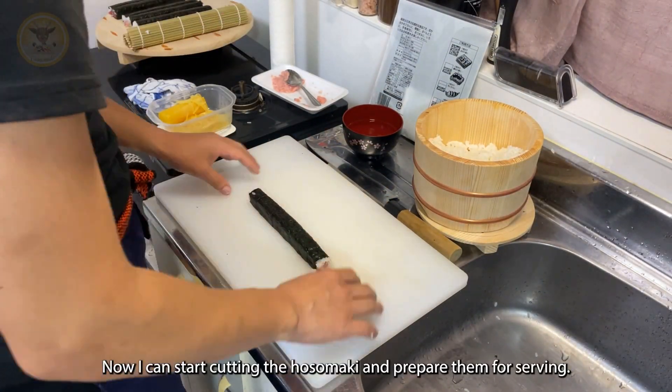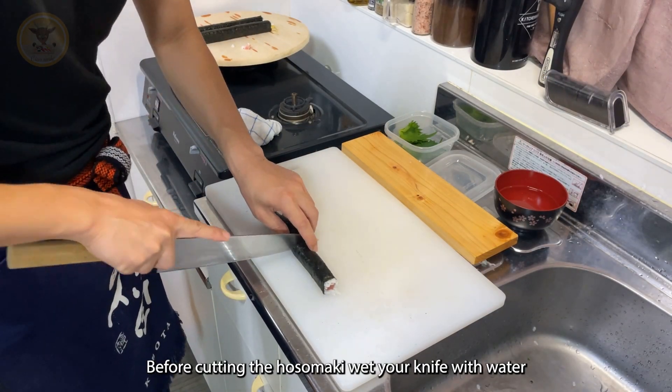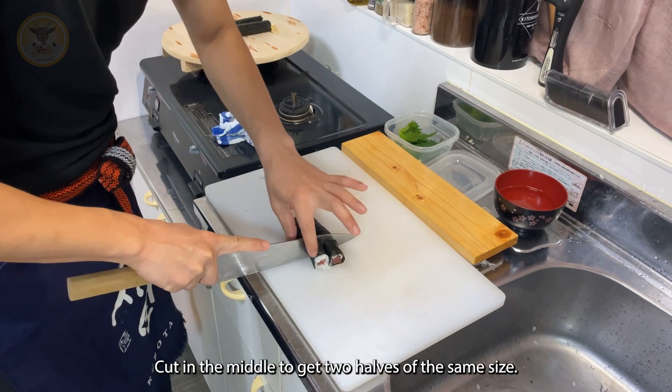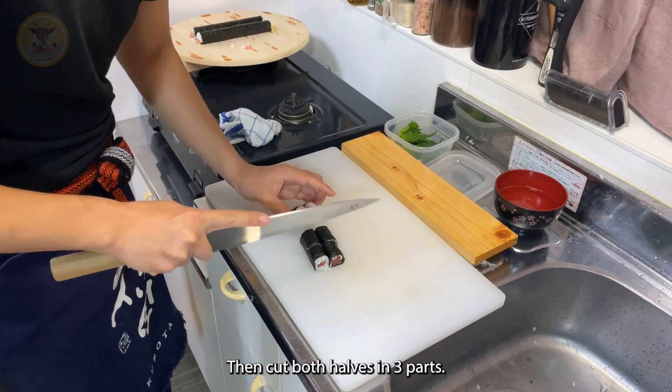Now I can start cutting the hosomaki and prepare them for serving. Before cutting them, wet your knife with water or it won't cut through the nori. Cut in the middle to get two halves of the same size, then cut both halves in three parts.